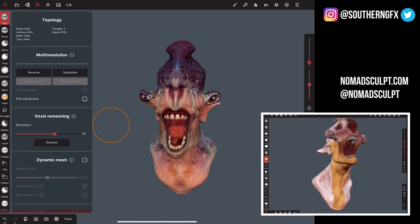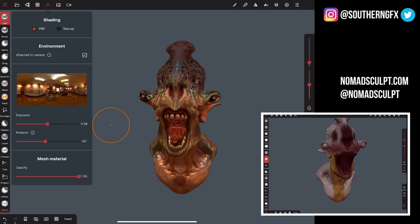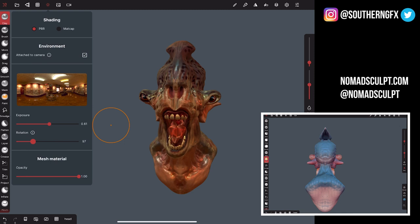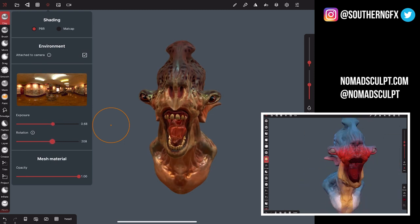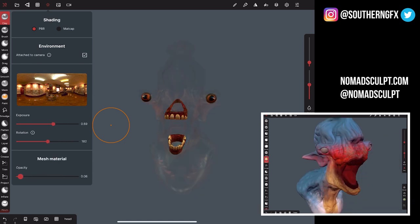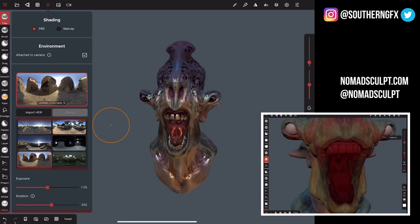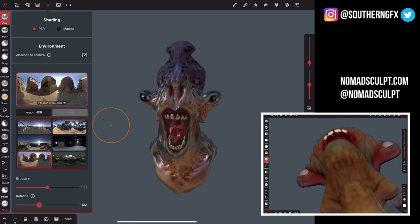One thing I do like is the PBR — physically-based rendering. You've got HDRIs in there and you can spin those around. This is much more like Substance, Blender, or Marmoset Toolbag. You've also got transparency built in, which I quite like. There are some built-in HDRIs to play with as well. There's lots to have a look at in that regard, which is quite refreshing in this kind of program.